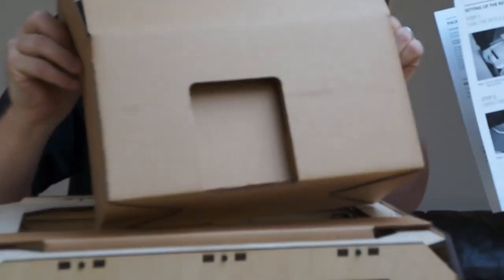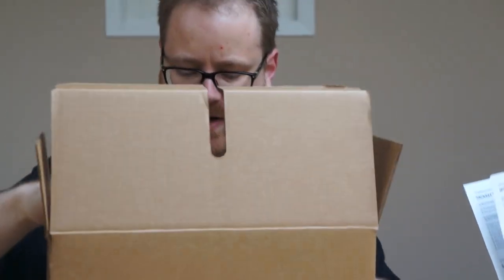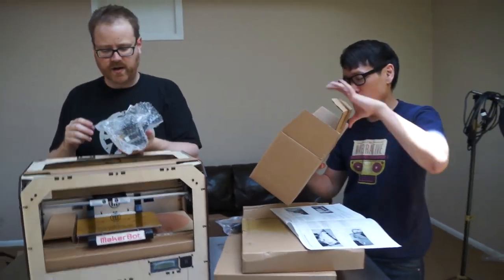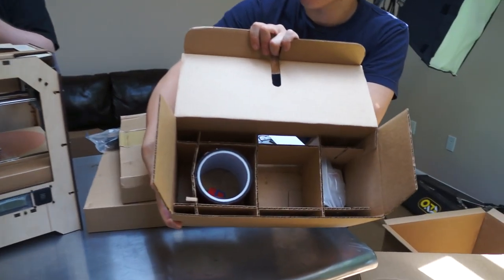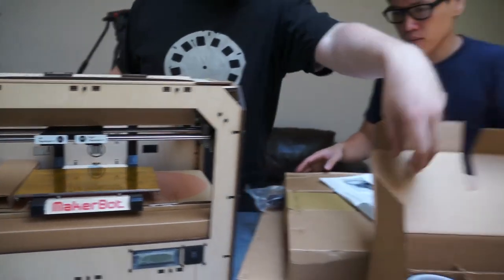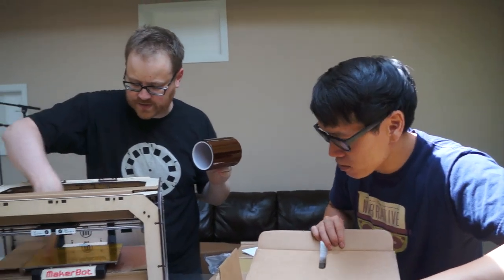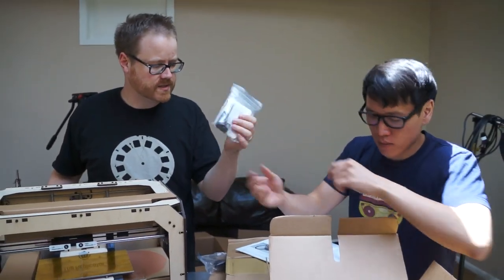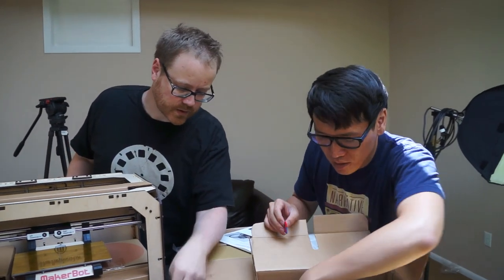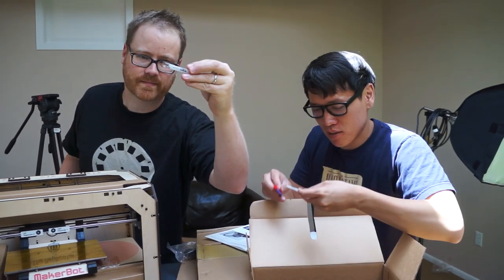So this is the stepstruder — the thing that takes the plastic and poops out molten hot little plastic bits. I'm going to put this down behind me. There's a roll of kapton tape — that's for resurfacing the build platform. And then tools to help you resurface the build platform. Synthetic grease — super lube. Save the super lube. And then a target, so this lets us calibrate the build platform. Nice.